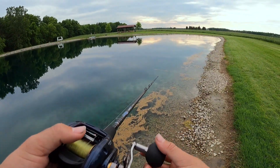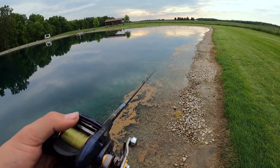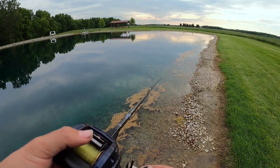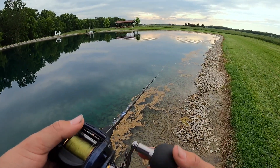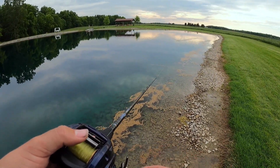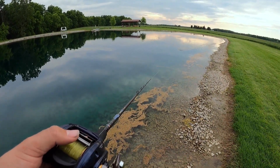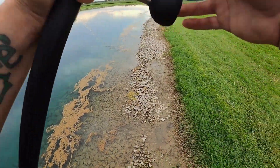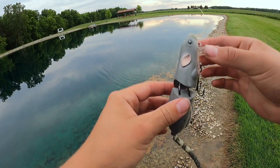I threw the big swim bait around a little bit, but as it's starting to get dark, I decided - why not try some topwater action? Who doesn't love some topwater action with some big largemouth? I have a surprise for you on what topwater bait I'm using. This would be a Spro BBZ size 50 topwater rat - jointed, with rattles in it.